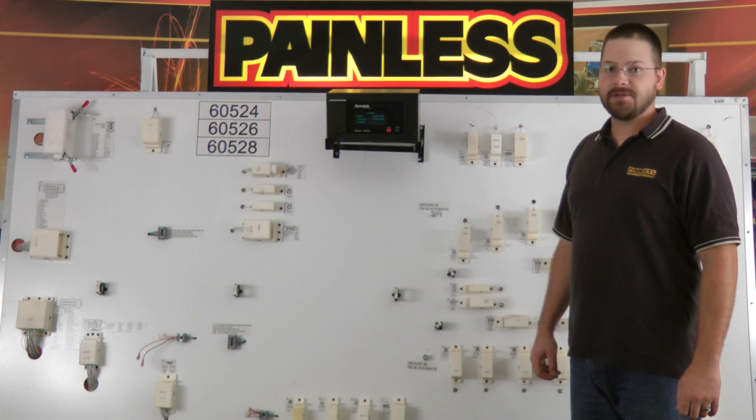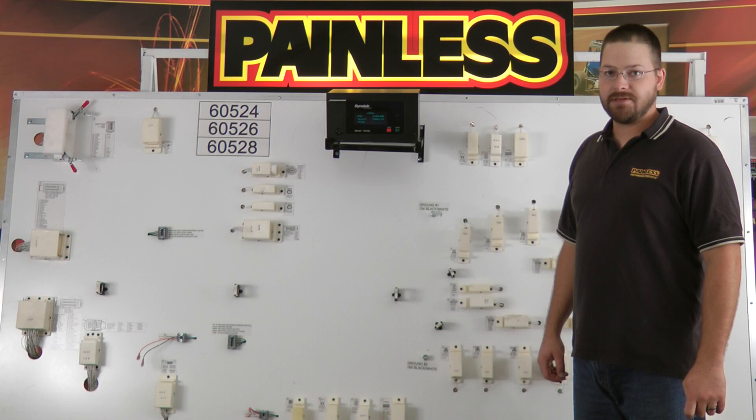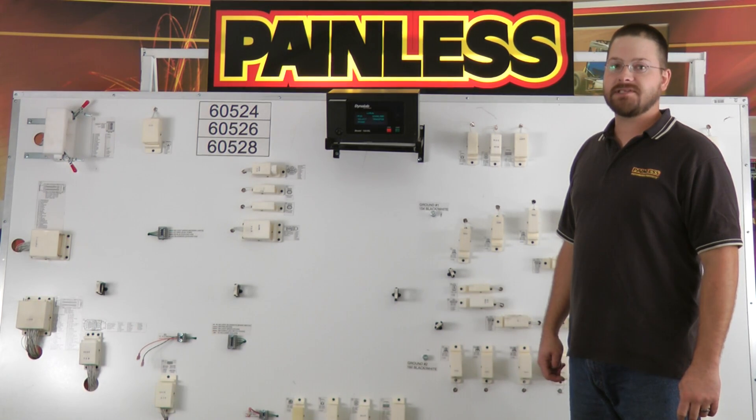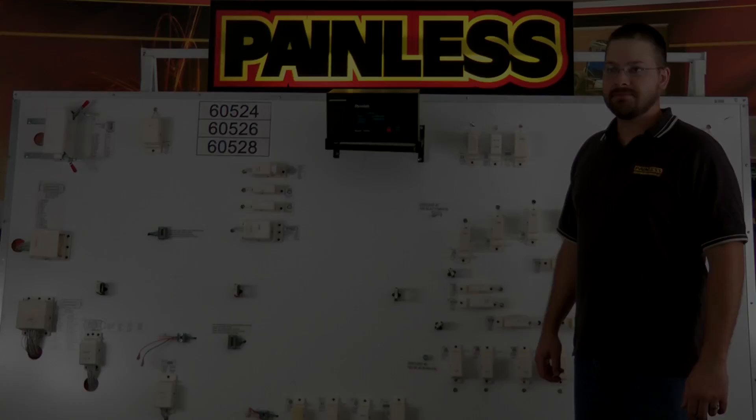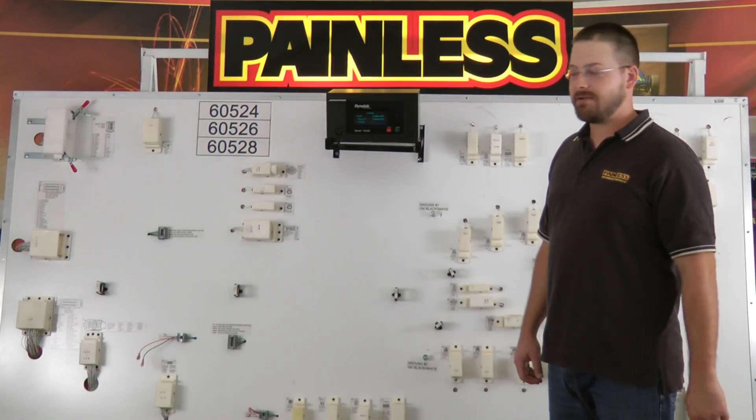Hello, this is Mike Abbott with Painless Performance. Today I am here in the R&D department to show you how Painless Performance tests every single fuel injection harness before it leaves the building. Let's get the harness and get started.